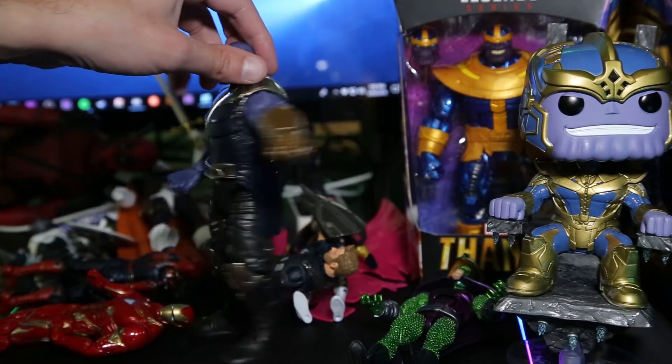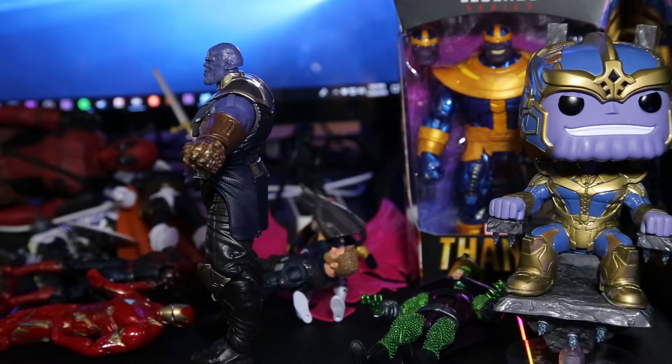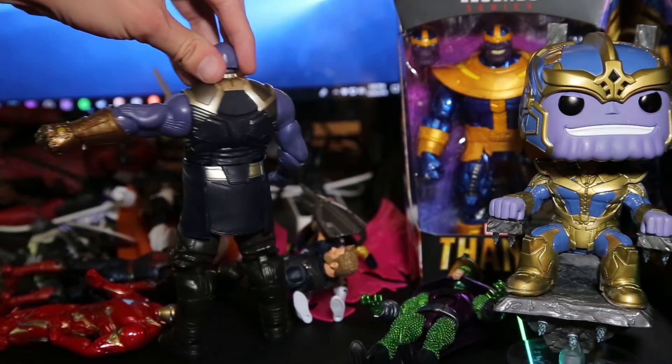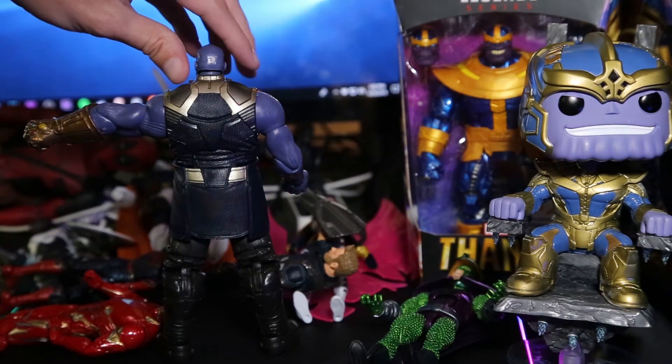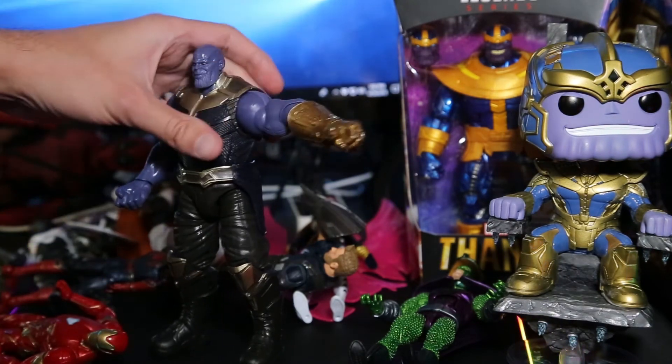So not a whole lot of poses but it is a very very awesome detailed figure. Showing you guys multiple angles.